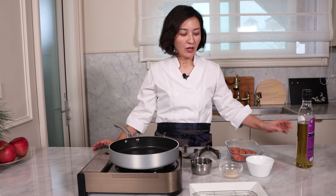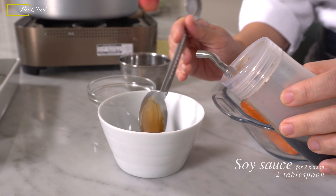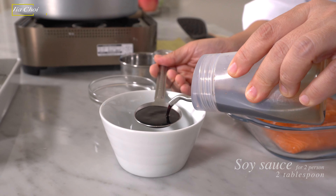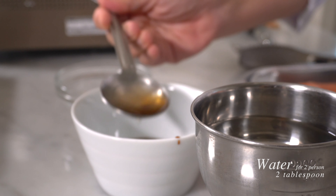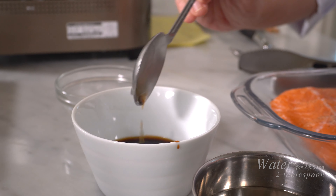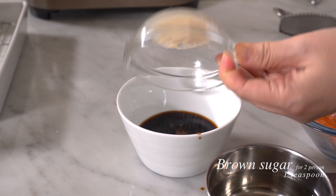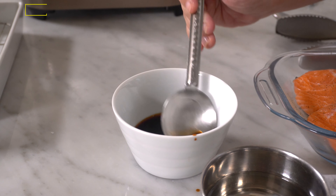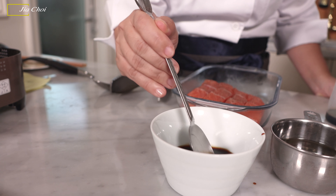One of the tips to make this salmon dish special is the soy sauce mixture. We seasoned the salmon lightly with salt and pepper. Now we're going to make a soy sauce mixture. In a small bowl, let's add two tablespoons of soy sauce and the same amount of water — two tablespoons of water. And we're adding one teaspoon of brown sugar. Mix well until the brown sugar is dissolved in the soy sauce.